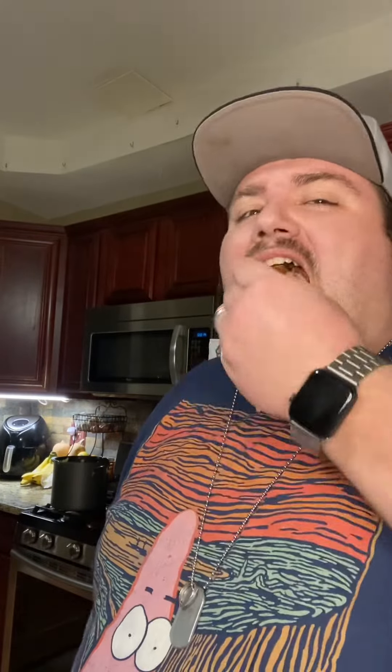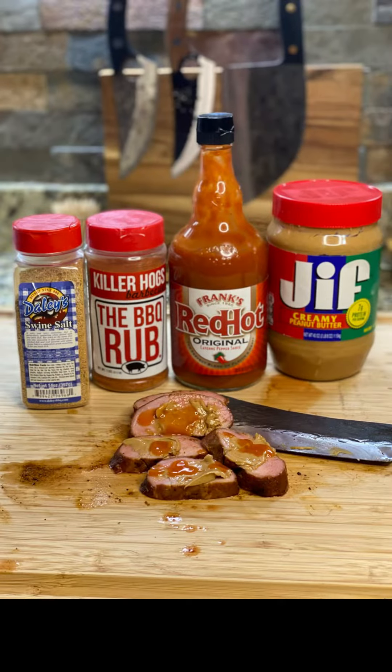It honestly tastes like a creation you would get in your MRE — except the pork is actually real meat. Overall, it's not bad. I definitely wouldn't recreate it again, but it's not bad. So for that, we're going to give this one a 7.3 out of 10. We're going to call this the MRE Pork Chops. That's it for episode 21 — thanks for joining us today, and we'll see you at the next barbecue.